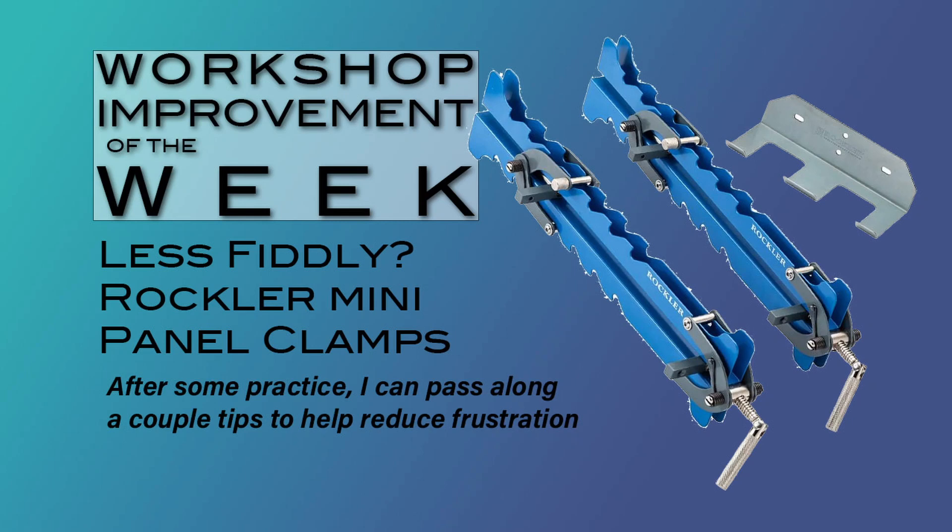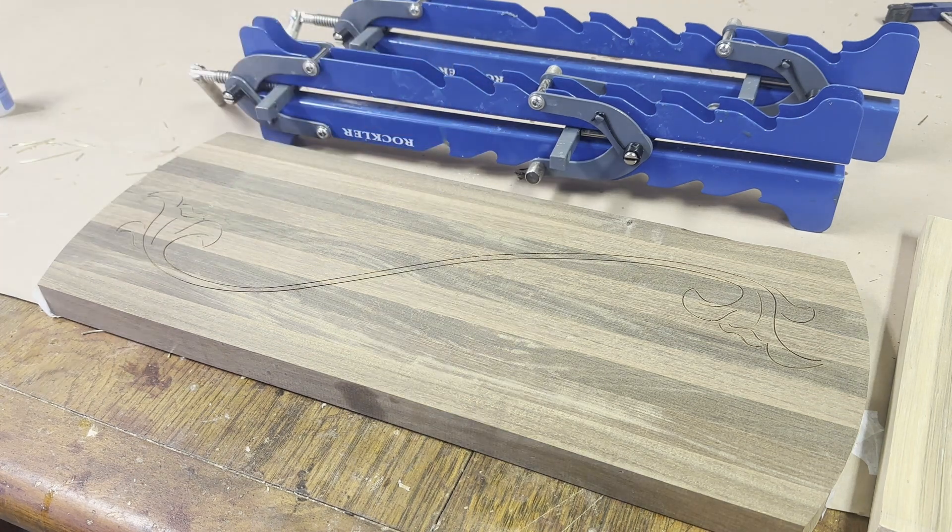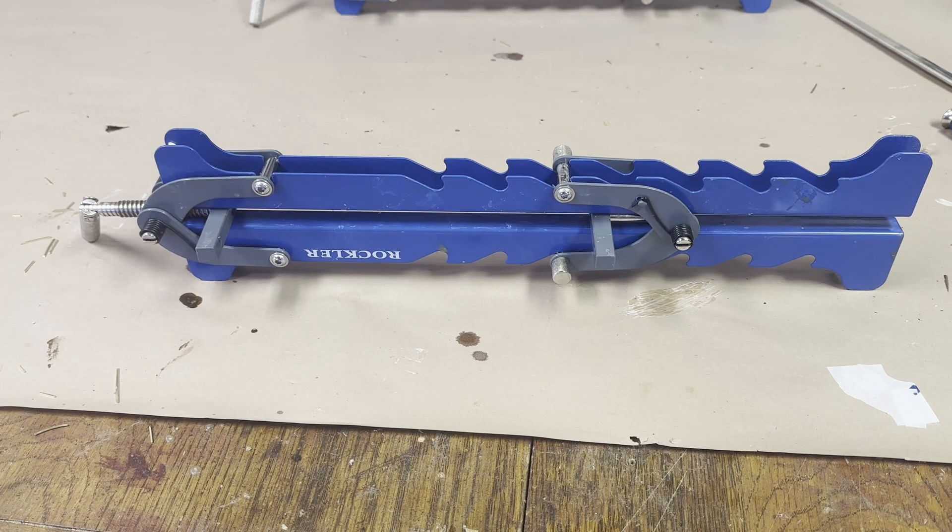A few weeks ago I posted a review of the Rockler Mini Deluxe panel clamps. I said they worked, but they were a little bit fiddly, and a couple of commenters agreed with it. One commenter said fiddly is the wrong f-word. I've now glued up eight panels with them, and each of them has these multiple strips, so I'm going to try to pass along a few tips to make them a little less fiddly or a little less frustrating to use.